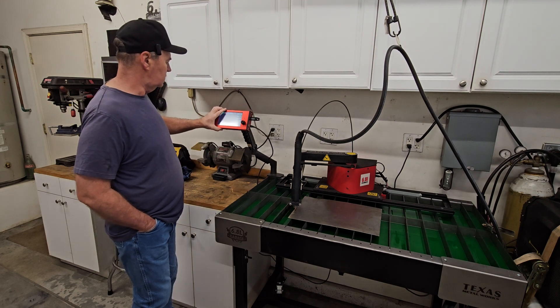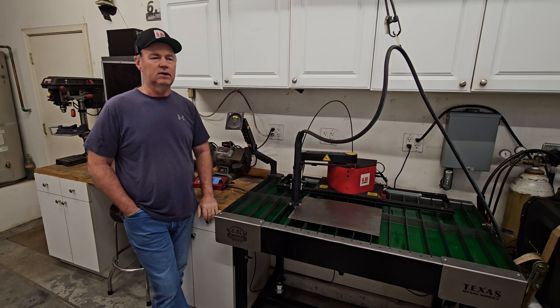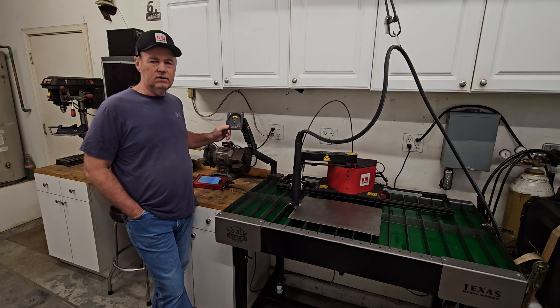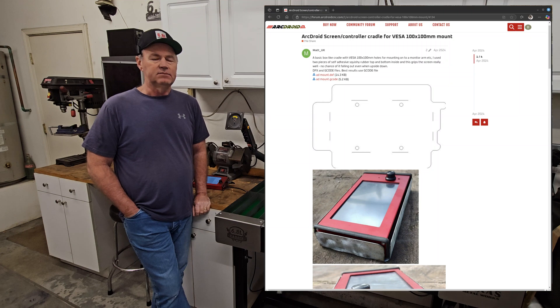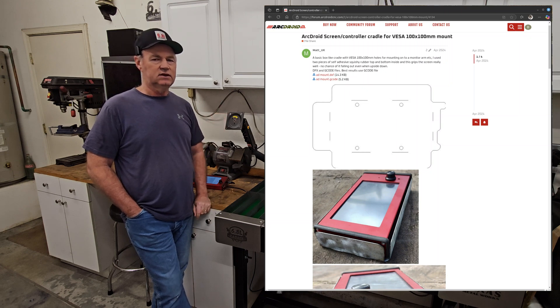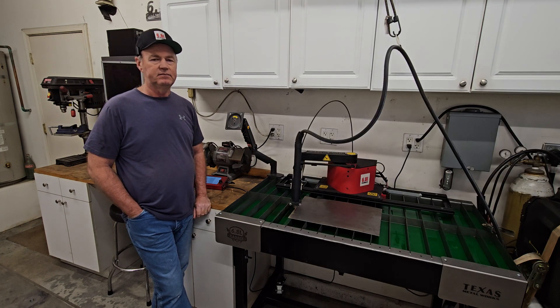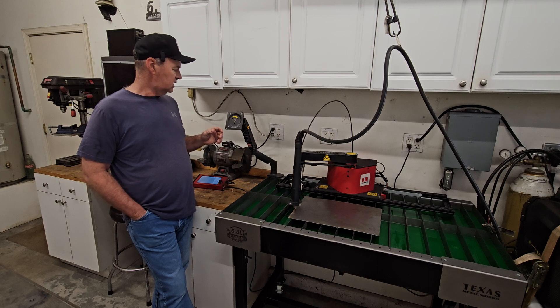We're gonna give laptop guy a break again — he's not drawing this, I'm not drawing this. We're actually downloading it from here. Check that out — that's a post on the ArcDroid CNC forums on their website, I'll put a link in the description. Matt UK drew this for his ArcDroid and shared it, and he provided the g-code. I've got it loaded on here and it loads right in as you'd expect. Typically I draw my own stuff but why reinvent the wheel?